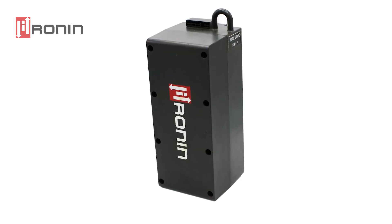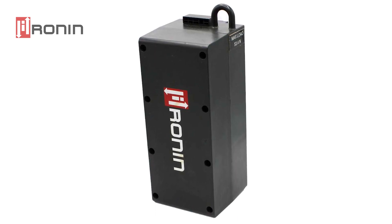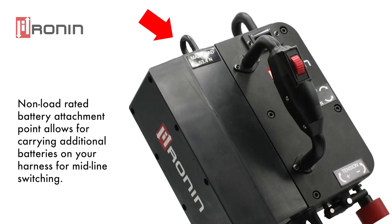Moving to the lithium ion detachable battery — the battery has a spring loaded retention mechanism for holding the battery in place and can also be switched out midline. There is an attachment point that is not load rated; it is only rated for the battery weight itself and is used to hold extra batteries onto your harness for switching out midline if your battery is depleted.